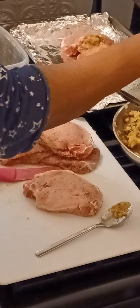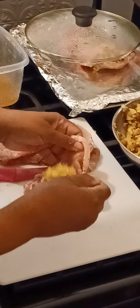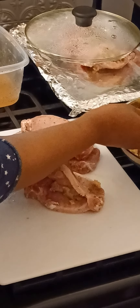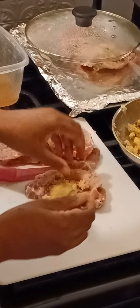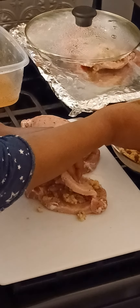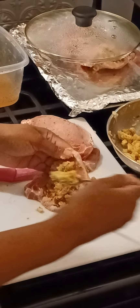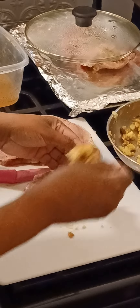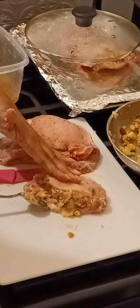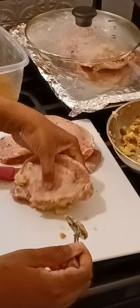Then you're going to take your stuffing and with a spoon or you can use your hands — it doesn't matter, as long as your hands are clean. Okay, this one I messed up the pocket a little bit and didn't cut it as neat as I wanted to, but it's fine. There you go — that's one stuffed pork chop.